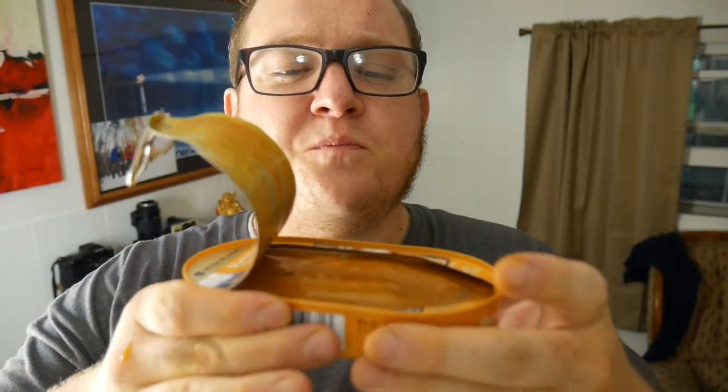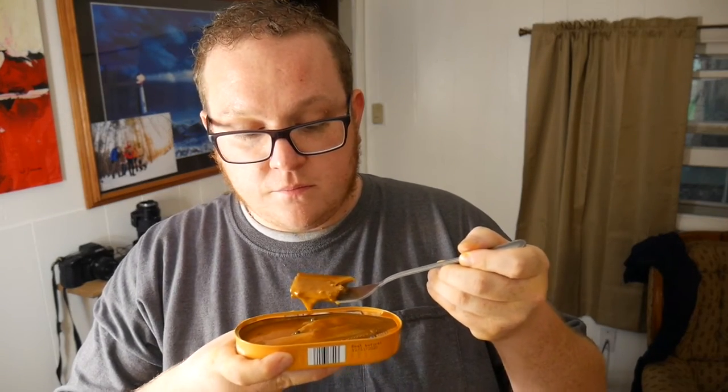Moving on — this one is definitely gonna blow marzipan out of the water, I have a good feeling. Okay, so it's not quite like the picture. The sauce already tells me we're going in dangerous directions. I'm gonna get the lid off so I don't make a mess. There's green stuff in there — that might be the pepper. Let's just do it for the YouTube crowd, here we go.